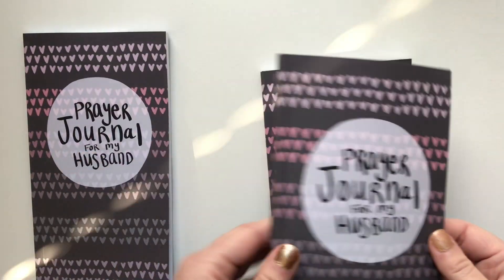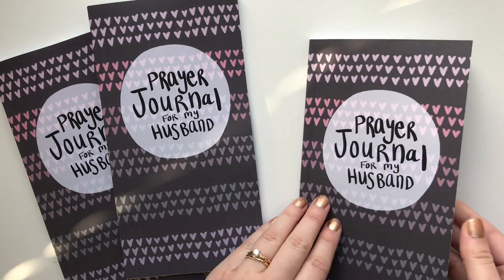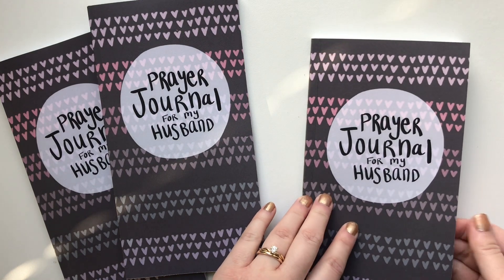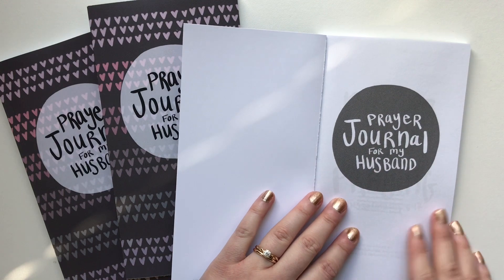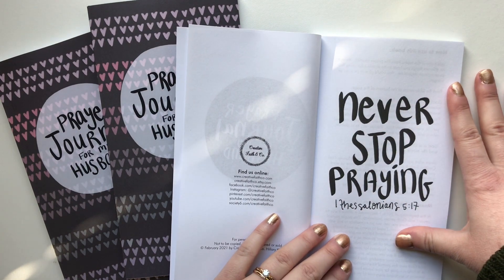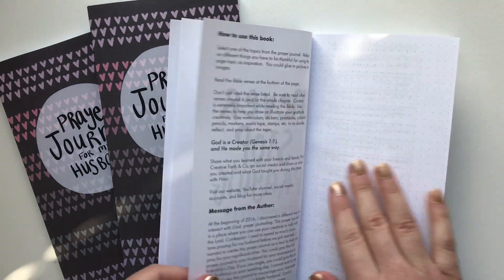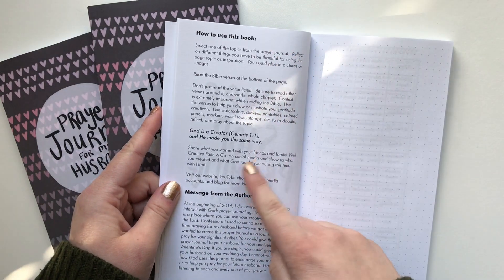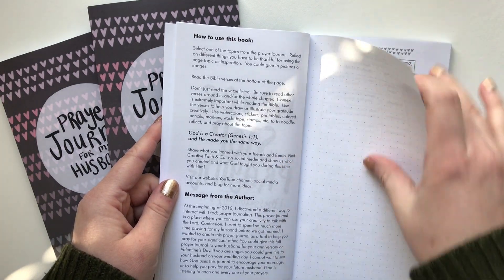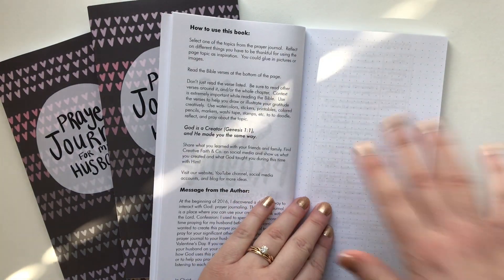So I'm going to do a flip-through of what the prayer journal looks like. It is a traveler's notebook size. It has my hand lettering on the front — 'Prayer Journal for My Husband.' You could write the year or the date down below using stickers or Sharpie or something. And then this is the inside — 'Prayer Journal for My Husband.' The main theme I wanted us to remember is to never stop praying for our husbands. Then there's a little message from me to you as well as how to use this book. You can start your project with a prayer.